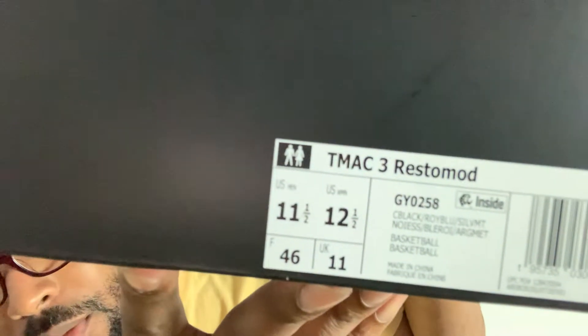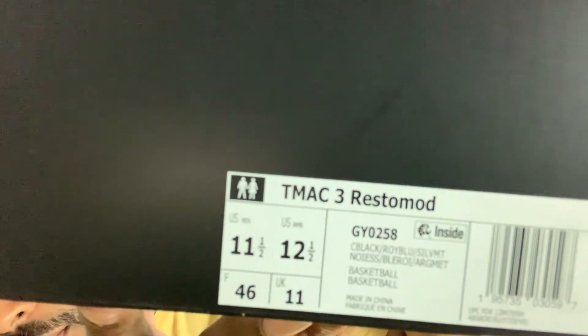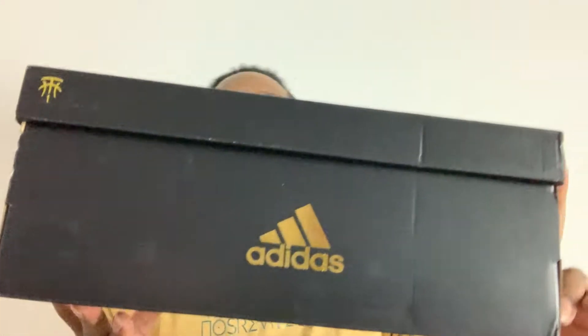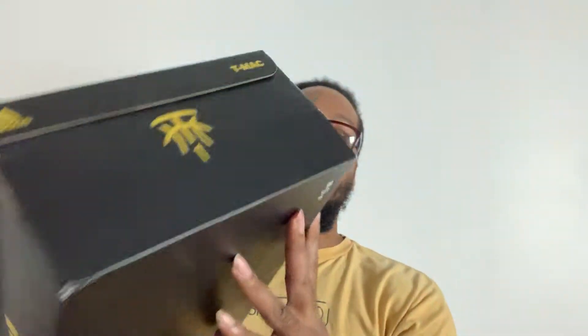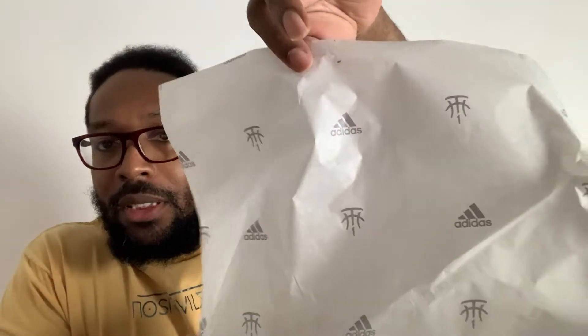Did y'all see the name of the shoe? T-Mac 3 Wrestlemat? Wrestlemat? I got a size 11 and a half. Not sure if that's my correct size, but we're going to get into it. I got the signature on the back. Apparently, when these shoes first released, everybody wanted them. Not sure if y'all want to see the wrapping paper, but that's what it looks like.